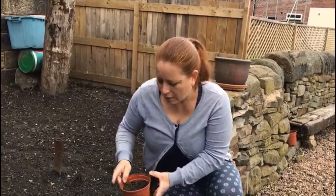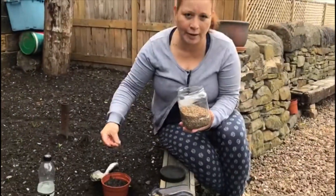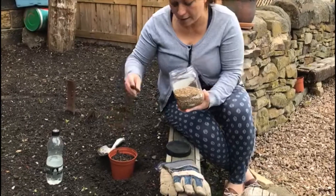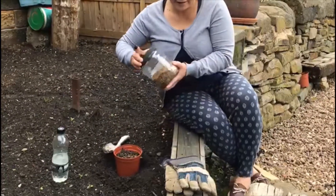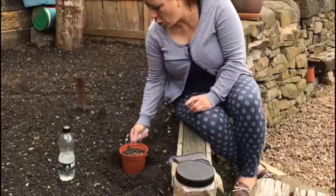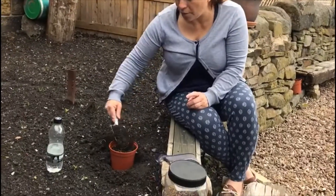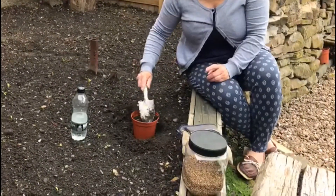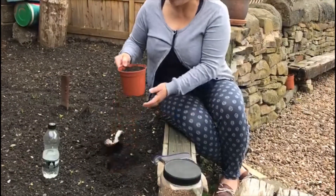Or you can just put the coriander seed on the pot like this — put a little coriander seed around the pot. And then you're going to put a layer of soil on top of the seed, just a thin layer. So, what you do with the spade is you cover it all. And that's how Mrs. Marin plants a coriander seed.